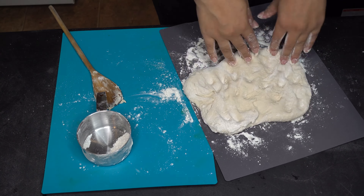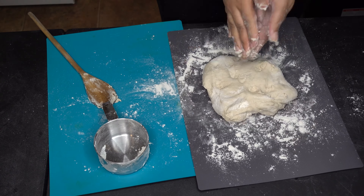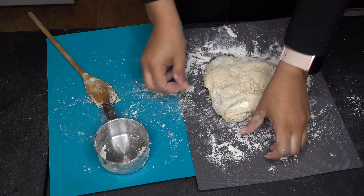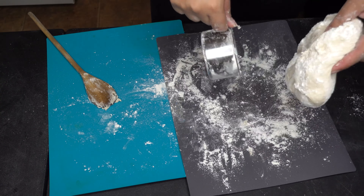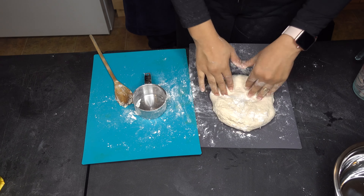And then I put flour on my hands before I knead it. You don't need to knead it too much because right now we just want the dough to rise. And then I'm going to add flour because I don't want to have a sticky dough.